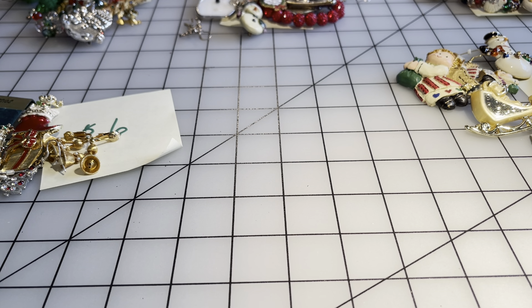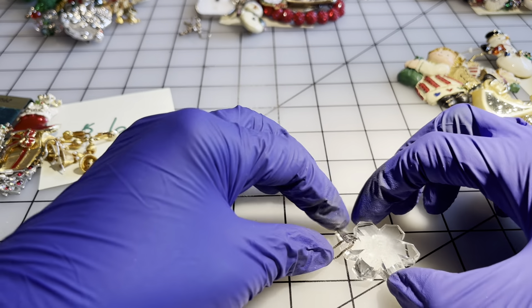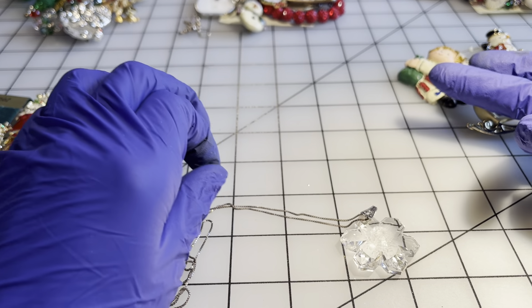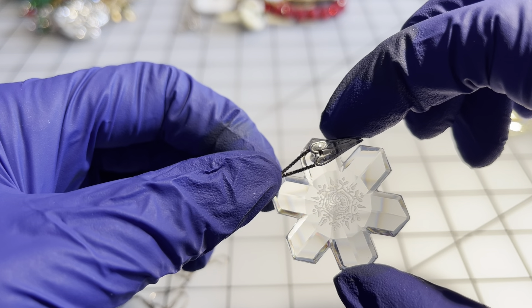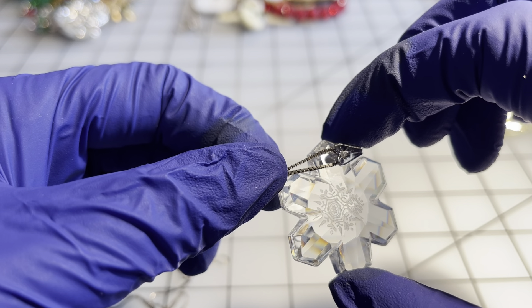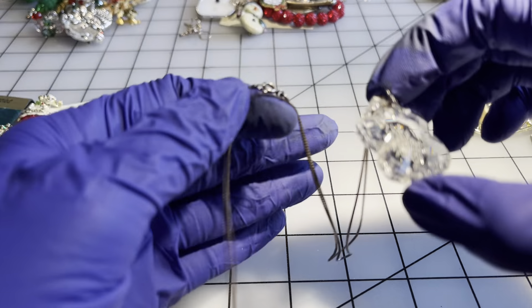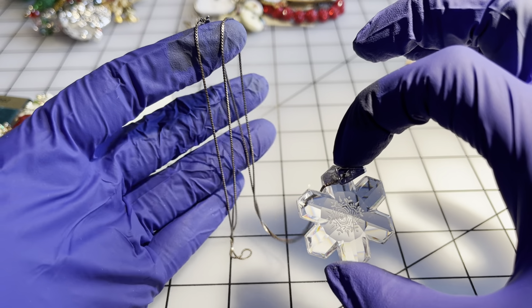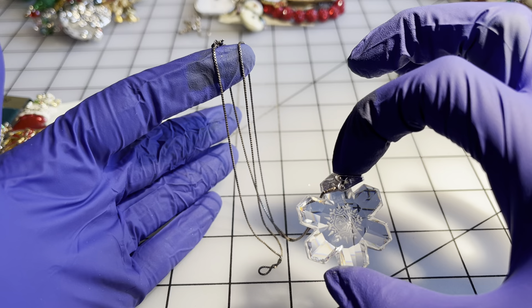Then I have another much larger snowflake — it has a little snowflake engraved on it — and it is also on a sterling chain. The drop on the chain is twelve inches. If anybody wanted this snowflake on the sterling chain, that's going to be twenty dollars.